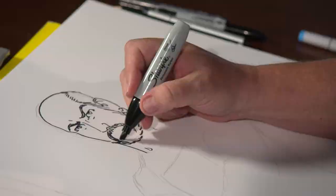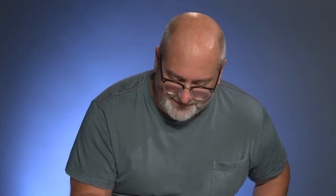I don't tend to delineate the lighting or the shading. I don't tend to, as they say in the industry, spot my blacks in the pencil stage. I do that with the inks.